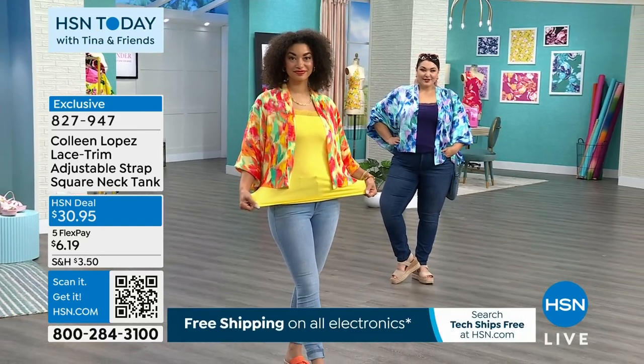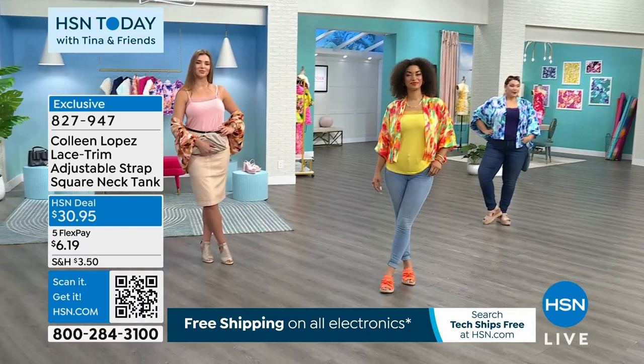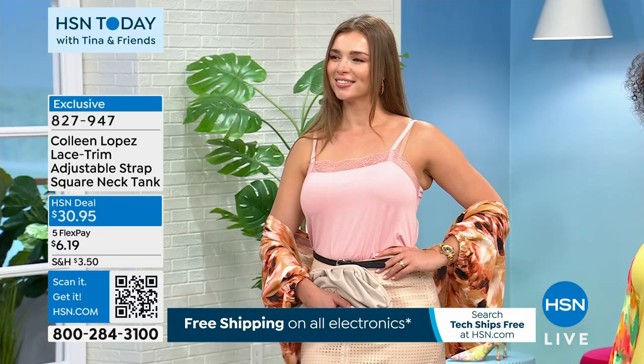Doug Mara is in a medium. Are we in an extra small for you, Brooke? Tammy is in a 1X. Everybody stays true to size in the tank.